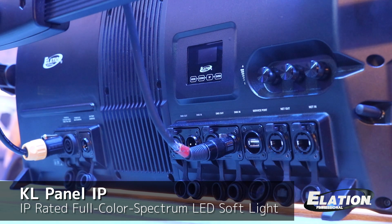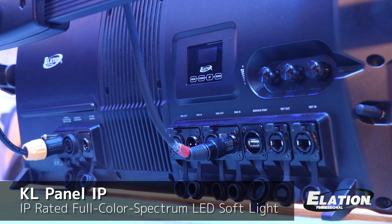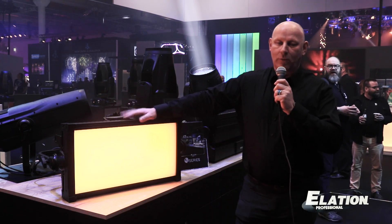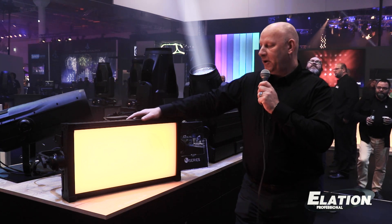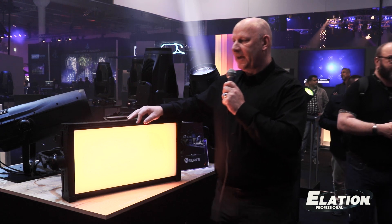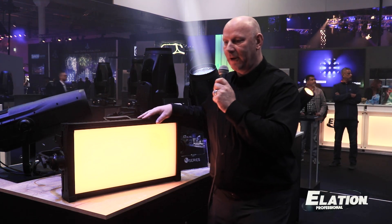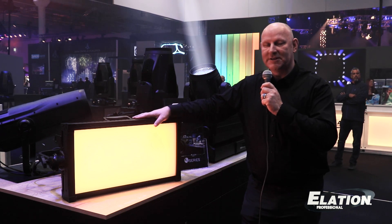It has a fully self-contained internal power supply and the same connectivity as the Kale Panel XL: DMX, Artnet, and Streaming ACN. The fixture ships with a junior pin for installation, and several accessories like intensifier lenses, snap grids, and snapbacks for beam shaping will be available. This is the Kale Panel XL IP.